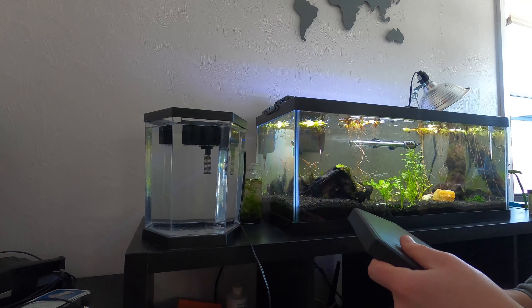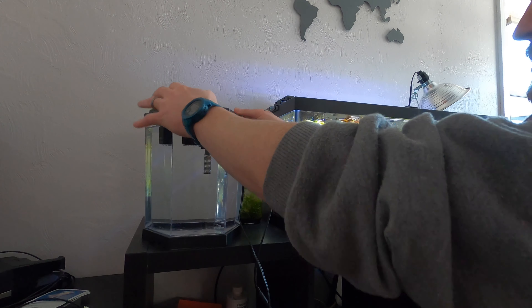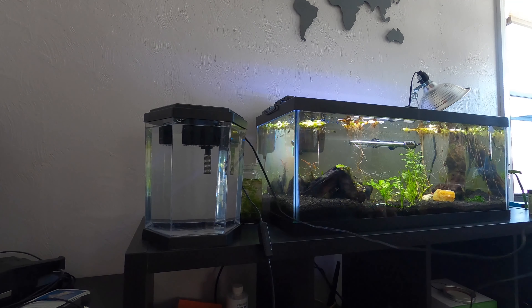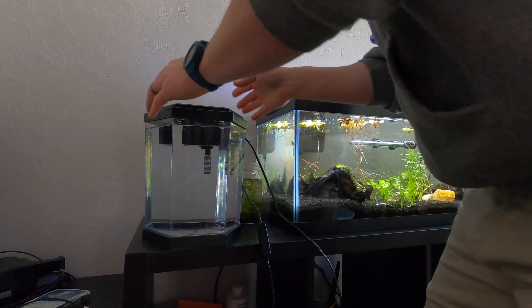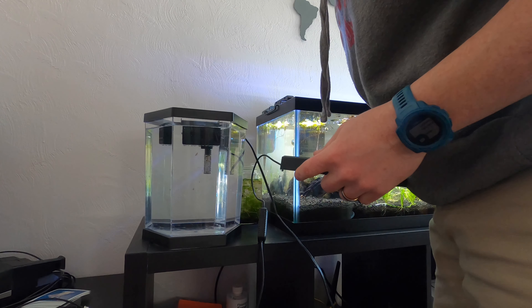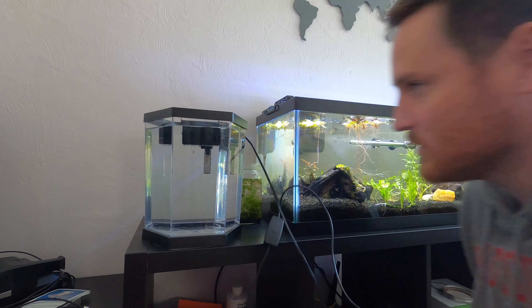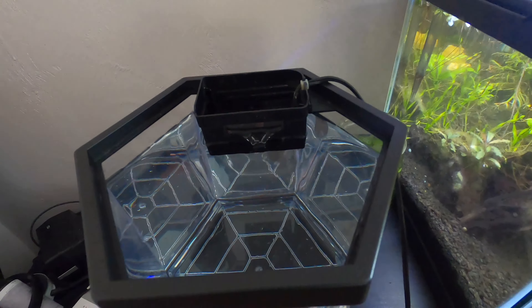That is just about two gallons of water in there. We'll see if this filter works — it's making noise. It's pretty loud. Hopefully — there we go — get some more water in it and it looks like the filter is running.